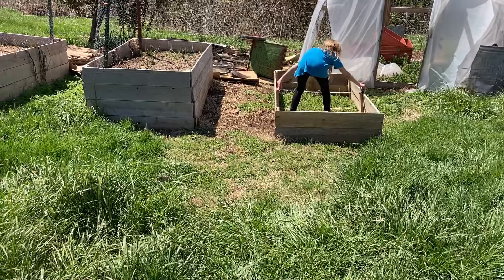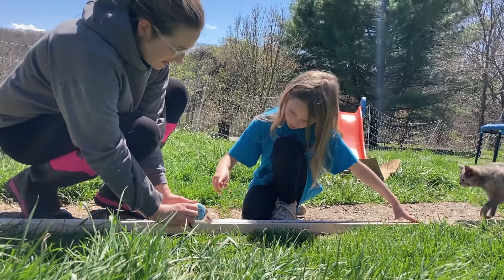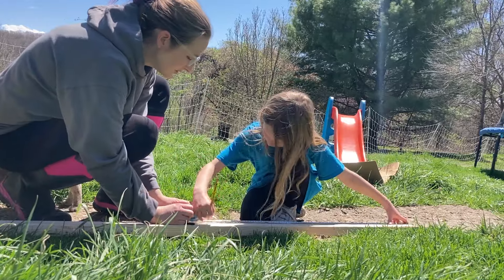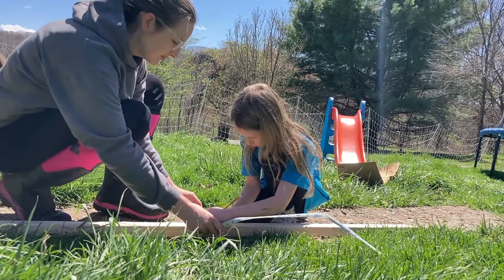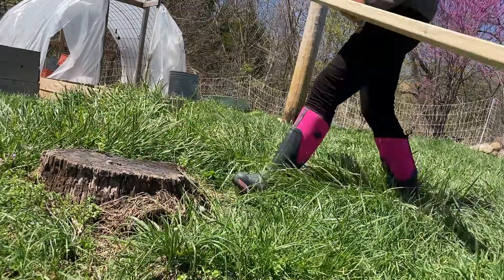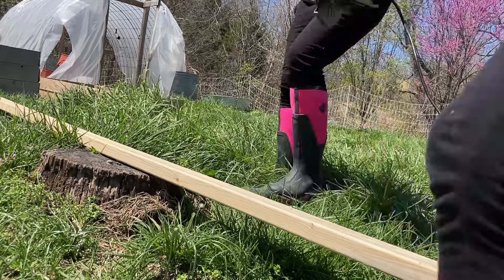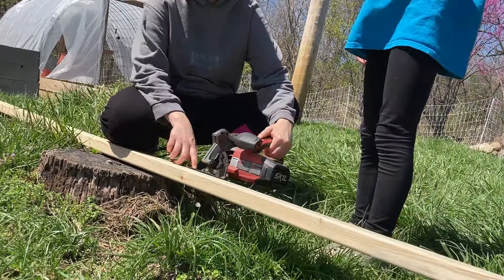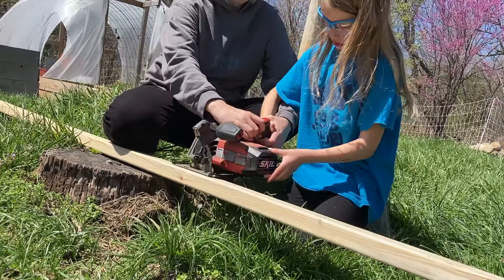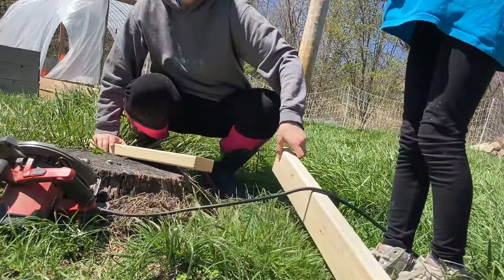Ivy has her own toolbox with real tools in it — it's pretty sweet. She pulls out her measuring tape and we figure out the distance between the two posts and mark it on our 2x4. I could put the effort to get the sawhorses out, but it's just one cut, so we're just going to use this stump. Ivy hasn't used a circular saw before — I usually cut for the girls, but I think she's old enough to give it a try. We give it a quick cut and she does great — nice and straight.